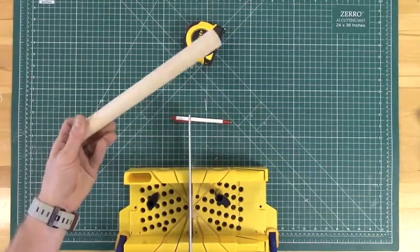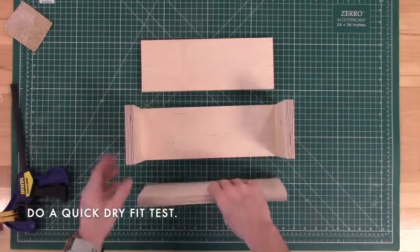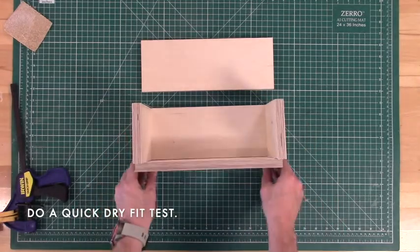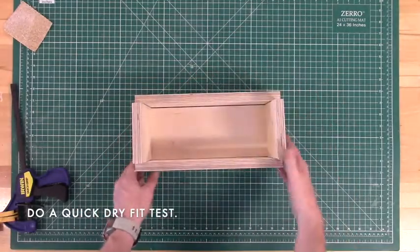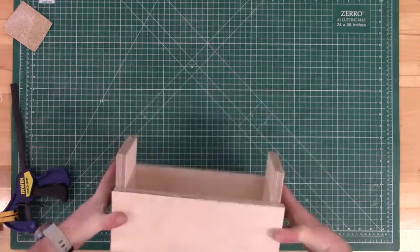With our handle done we're ready to move on to dry fitting our box, so we'll just stack all the pieces together to make sure they actually fit. The two six-inch pieces will go on top of the base while the two 12-inch sides will sit flush with the bottom of the base.